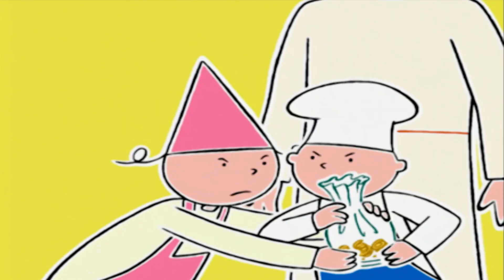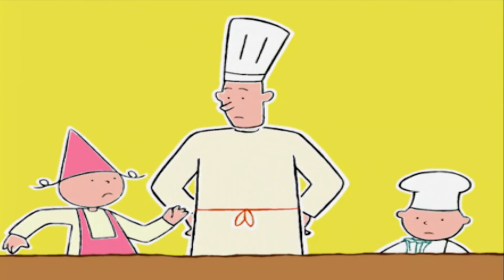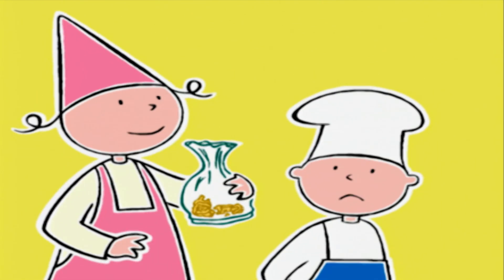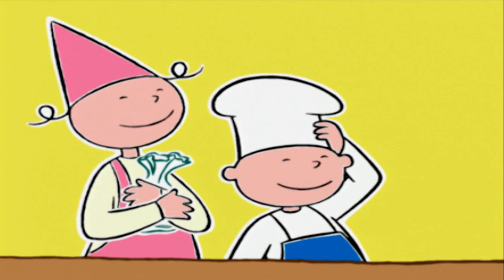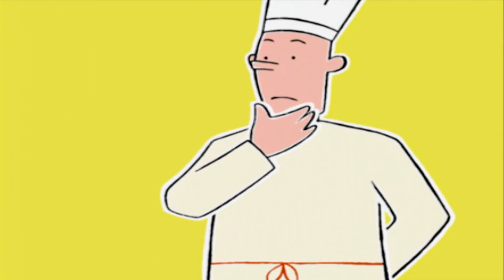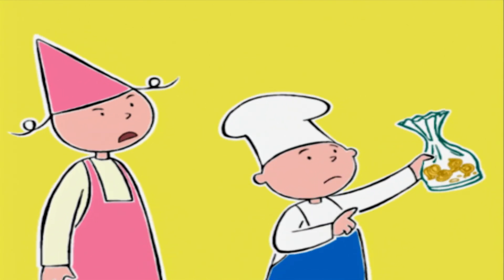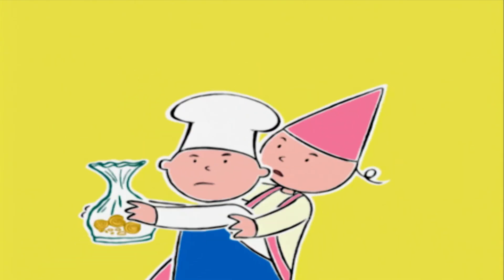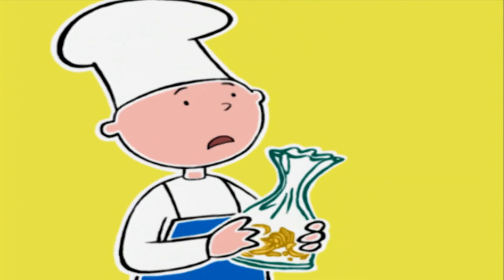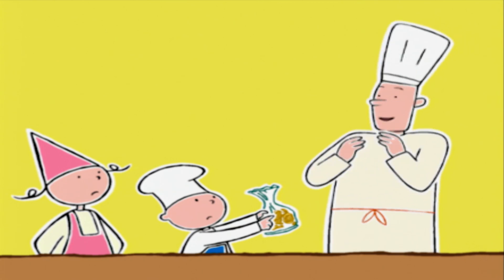Les enfants se disputent les pâtes restantes. Bonjour Michel ! Mais qu'est-ce qui vous arrive ? Il reste un tout petit peu de pâtes, elles sont pour moi ! Pourquoi ça serait pour toi tout seul ? Si on faisait des pâtes fraîches pour tout le monde ! Elles sont encore bonnes mes pâtes ! Regarde la date !